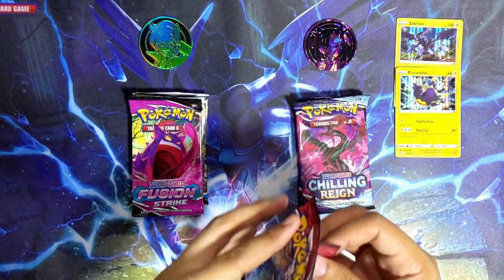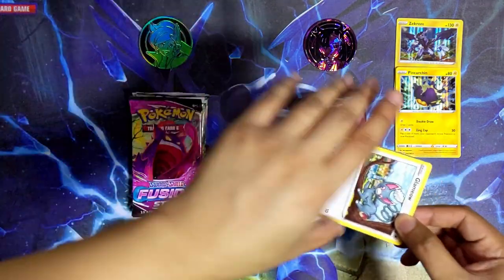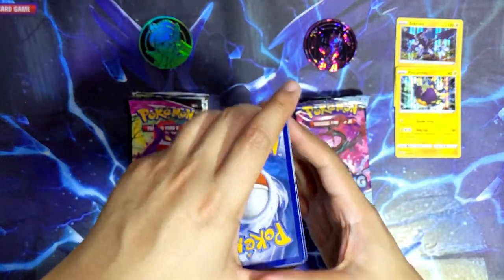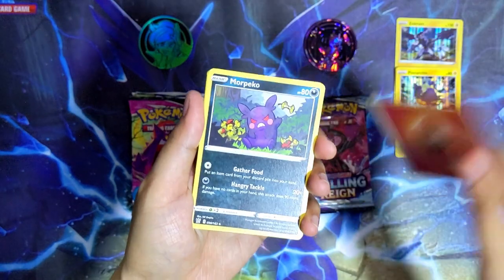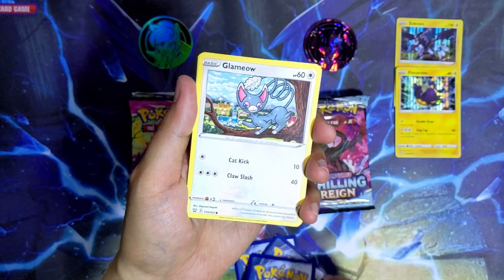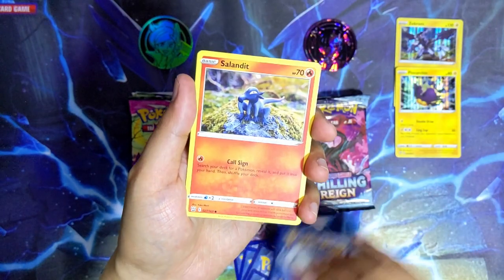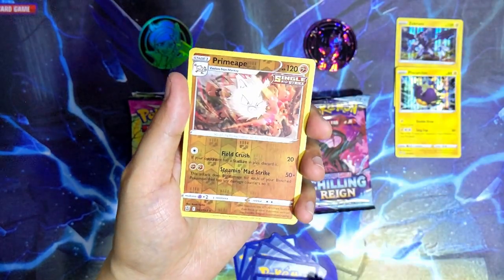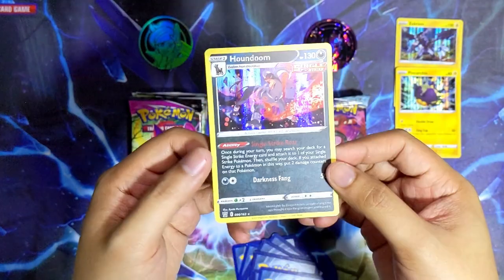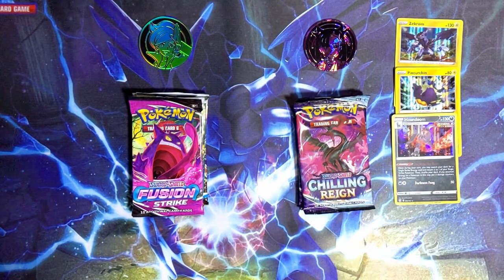Let's go for the second Battle Styles from the Mona box - let's see if the Mona box can bless us with more pulls. We got a fire energy, Morpeko, Durant Single Strike Style, Mustard, Glamour, Galarian Slowpoke, Yamper, Munchlax, Salandit, a reverse holo Primeape, and the last card is a holographic Houndoom. Very, very playable card - I actually play these in my Grimmsnarl deck. This is very welcome.